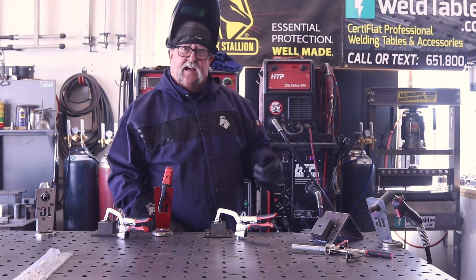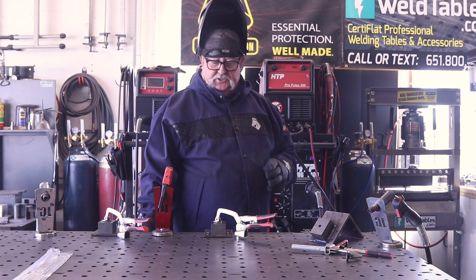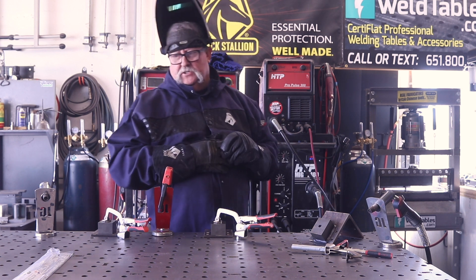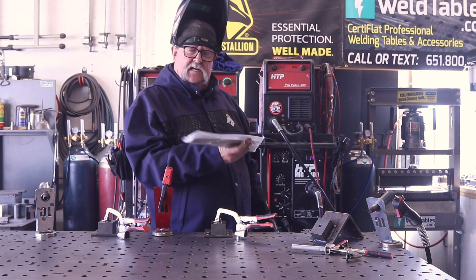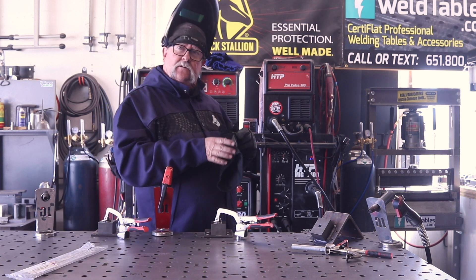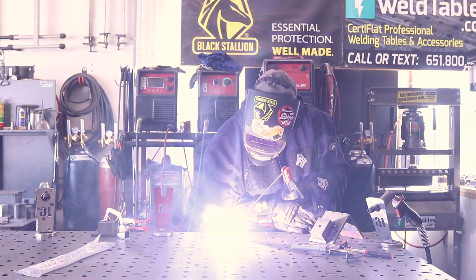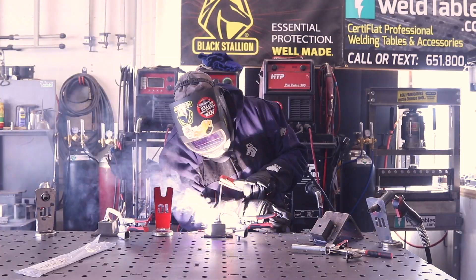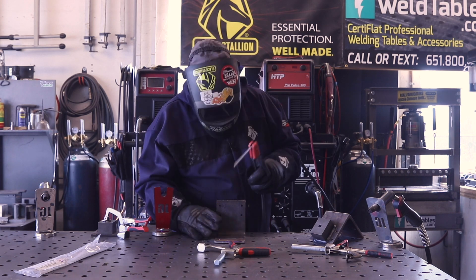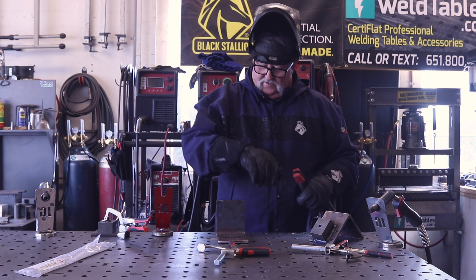Next we're jumping over to the HTP 200 TLP stick welding machine, running at about 125 amps with 7018 eighth-inch electrodes from USAweld.com. The stick welding went in nice and smooth as well — no surprise there. The 200 TLP is a very smooth operating stick welding machine. One electrode per pass — that's pretty good.